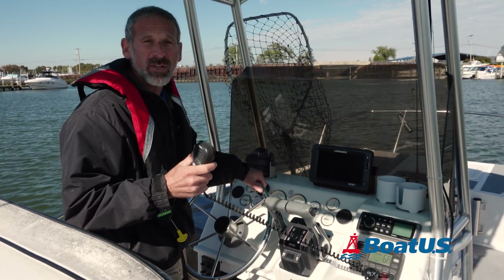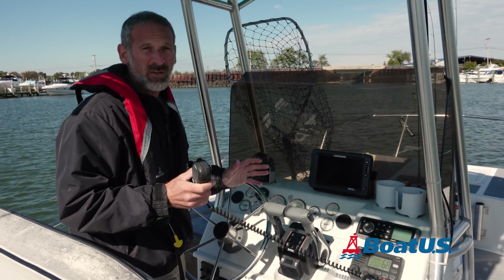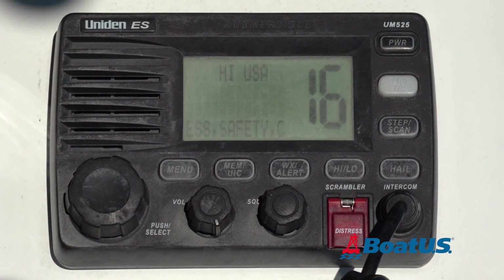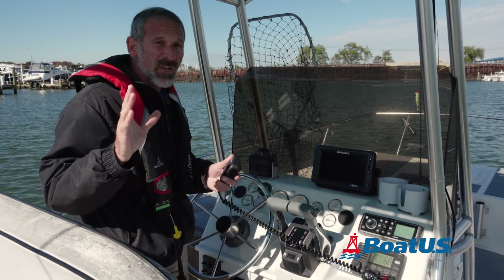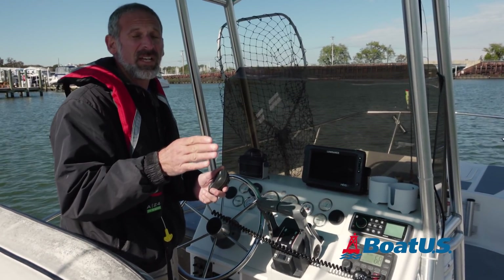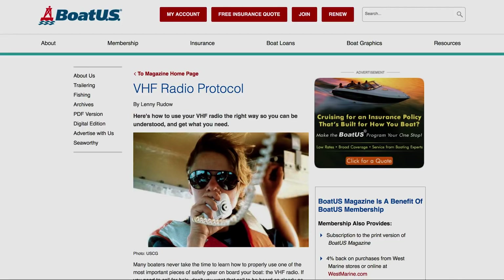Most of you probably already know the basics of VHF radio operation — things like, in an emergency, call the Coast Guard on Channel 16. If you're not familiar with the basics of VHF operation, head for BoatUS.com. On the magazine section of the website, we have an article on VHF protocol that's very informative.